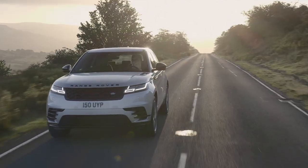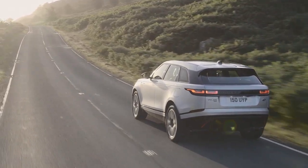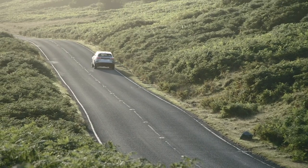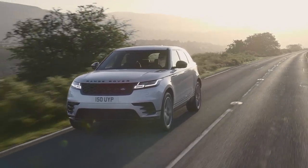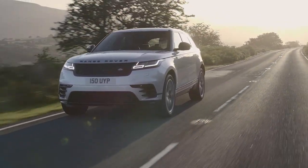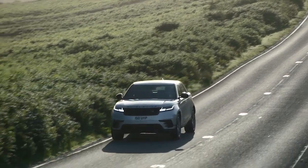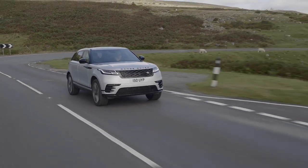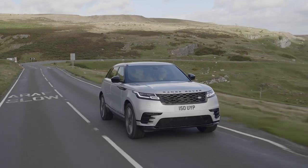PHEV models have a My EV feature. A button below the touchscreen cycles through three drive modes: Hybrid, which allows the car to automatically switch between petrol and electric power; Save, which locks the car to petrol only, conserving and recharging the battery — useful if you want to reserve charge for an urban area later; and EV mode, which uses purely electric power, though the engine will restart if charge is too low, greater performance is needed, or certain off-road modes are activated. Setting the navigation for your journey allows the PHEV to automatically plot when to use electric power for best efficiency, ensuring EV mode can be used in urban areas.